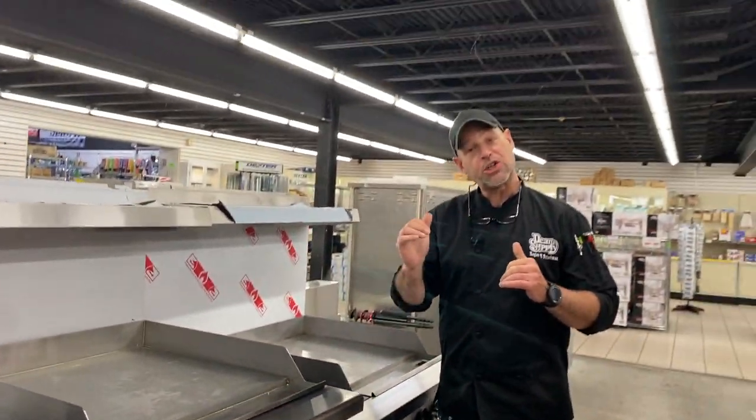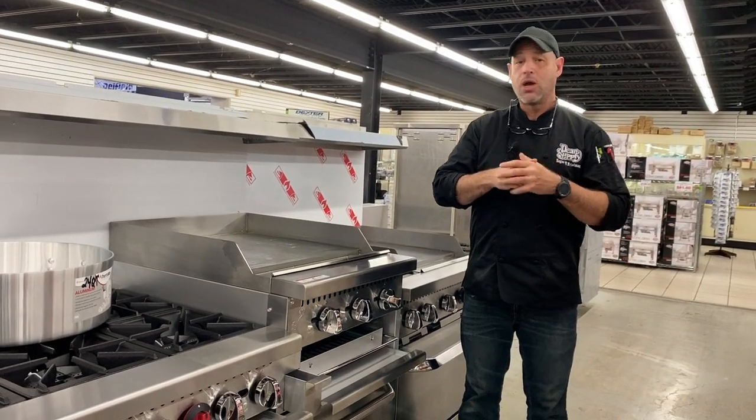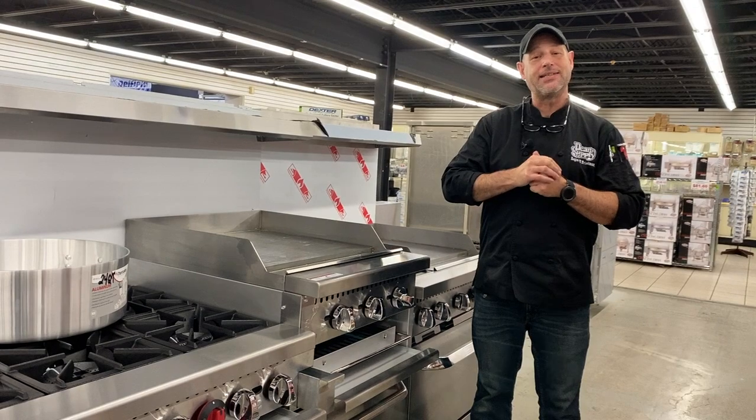If you have any more questions, come see us at Dean's Supply. We're the chef shop and you do not need a membership to shop with us — we're open to the public. Come on in and see us.